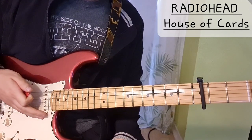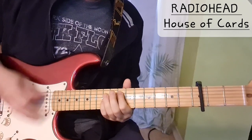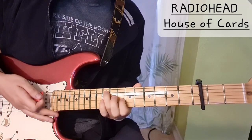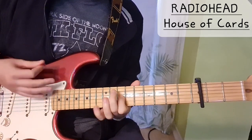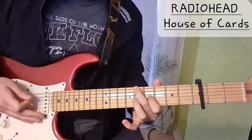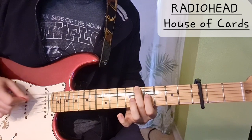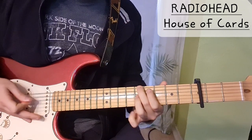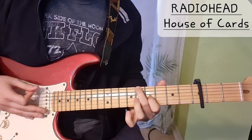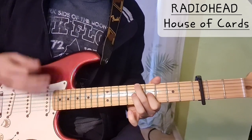Yeah, it's such a cool song. For the verse we have — you can always just play around with those two chords. The 8th fret on the low E string and 8th fret on the G string. We change between the 8th and 7th fret here. So that's really cool.